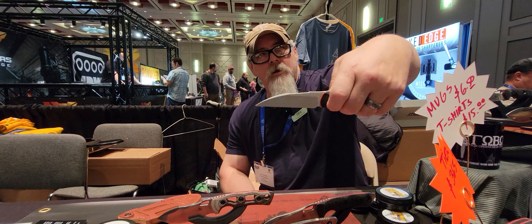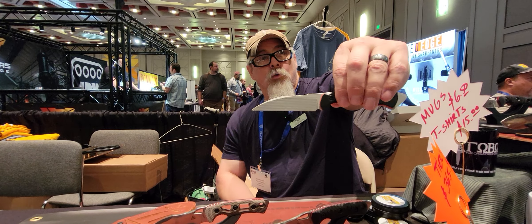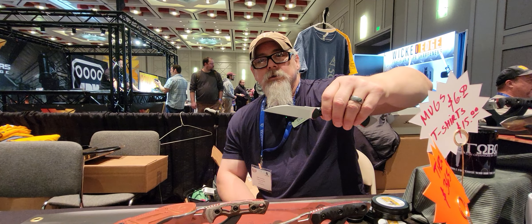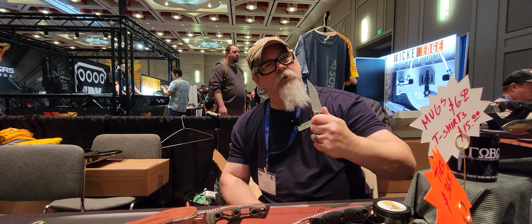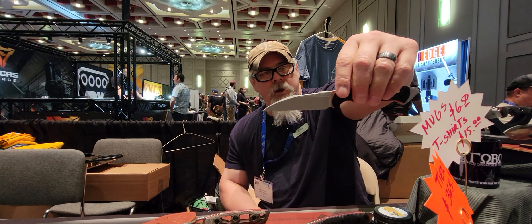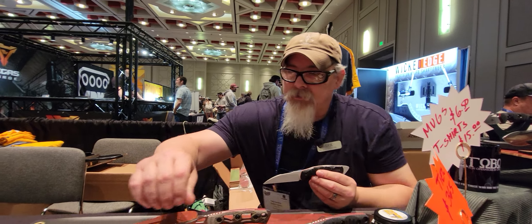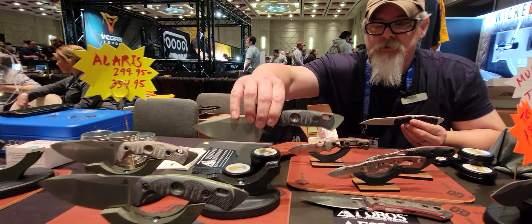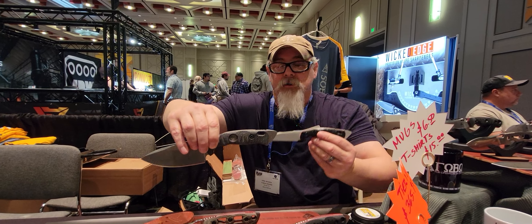I put a thumb ramp on it because, like most guys who do knives, a dagger and a Wharncliffe are really hard to scale up to larger handles — they just don't look right. That's why you'll see a Wharncliffe in a smaller handle. You're going to see some similarities to the Alaris — this is essentially a shrunken-down Alaris handle.